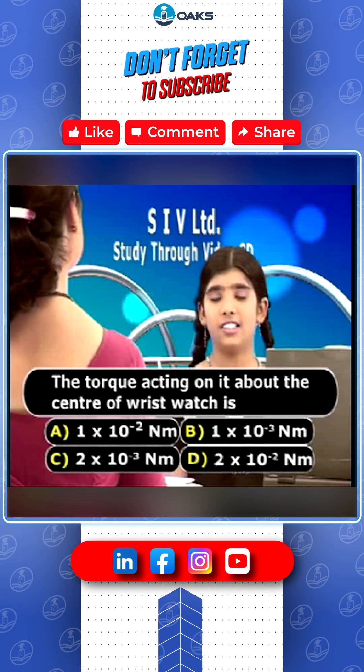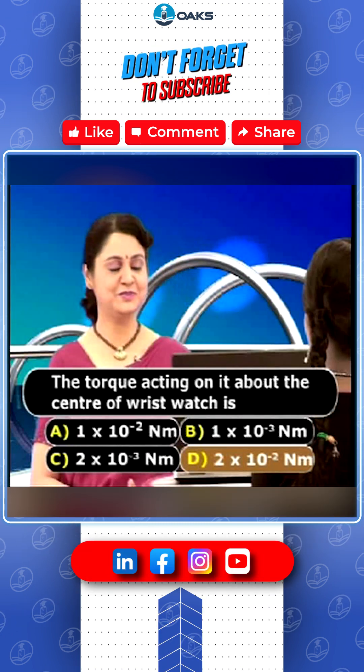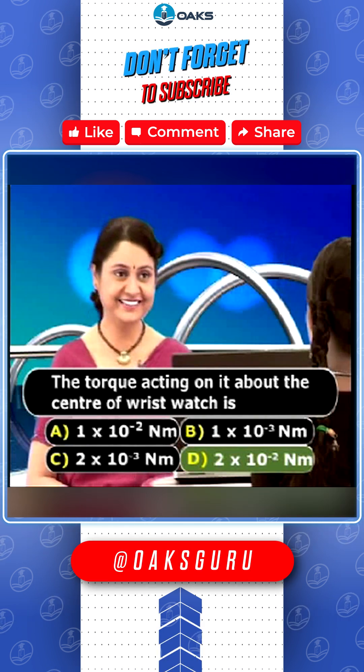Okay Veena, what is your answer? I think it is D. Veena, you are absolutely correct. D is the right answer.